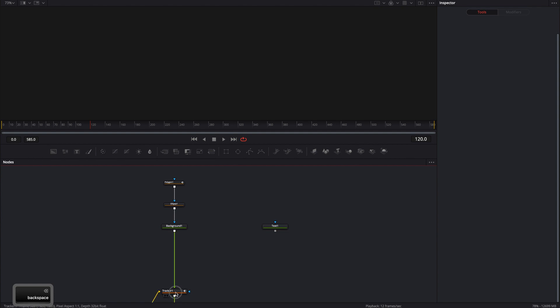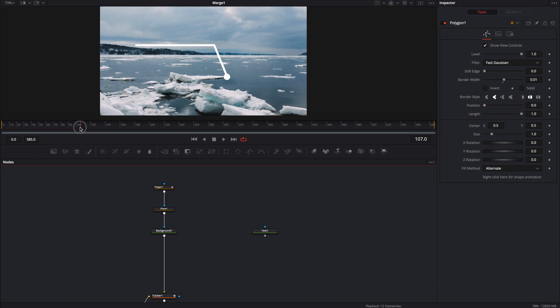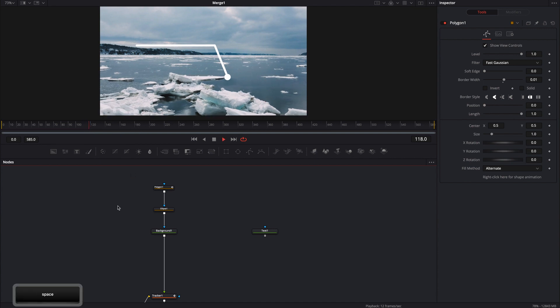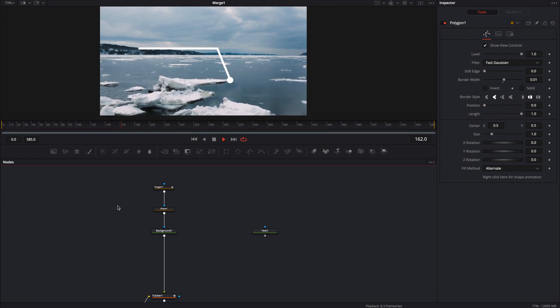All right, so let's get back to this. I'm just going to go ahead and extend the length all the way out for now so I can kind of see it. And I'm just going to let it play through to make sure that from 120 to 180 it is tracking. It looks like it's tracking pretty good.